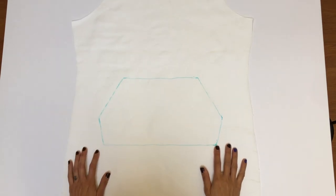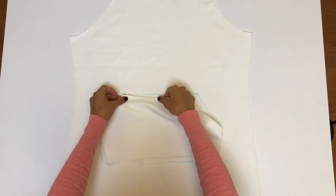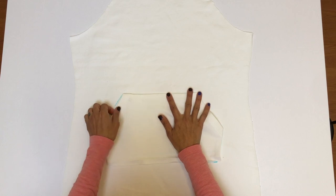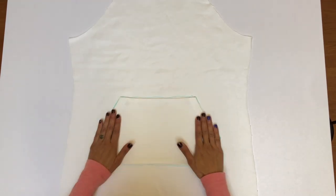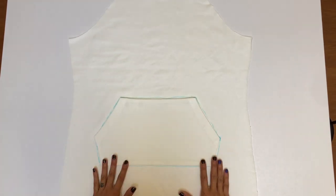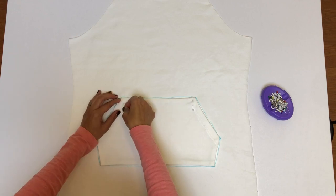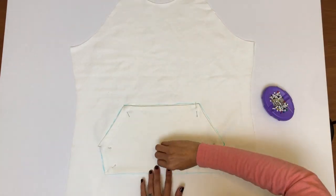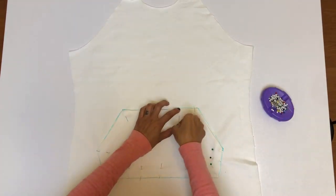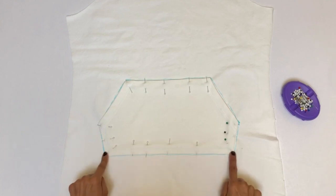Transfer the location of the kangaroo pocket from the pattern piece onto your fabric using water-disappearing ink — all you have to do is get it wet and that ink will disappear. Align your pocket with the markings, then step back to take a look. Make sure you like how it looks, then pin it in place. You'll use a top stitch — a slightly lengthened straight stitch — to attach the pocket to the dress at the top edge, the two short side edges, and the bottom edge. Be sure to backstitch at the beginning and end of each stitch to lock them in place.